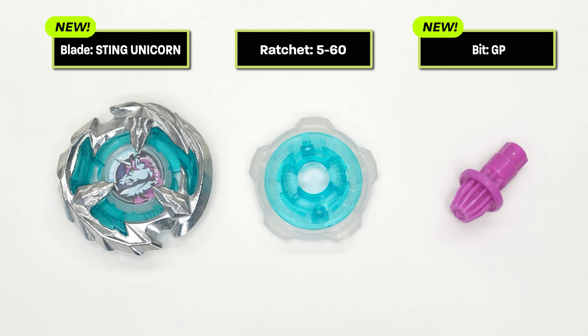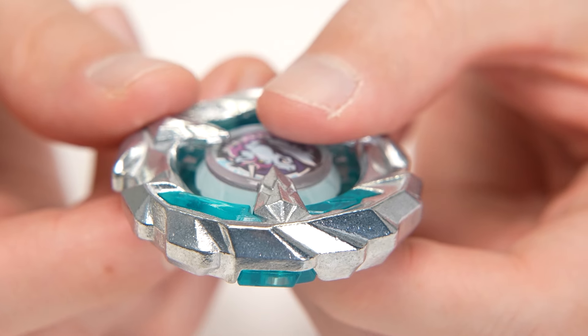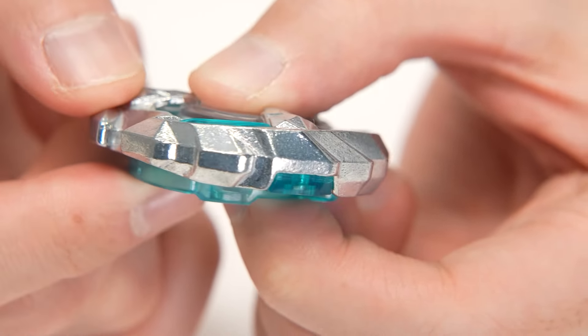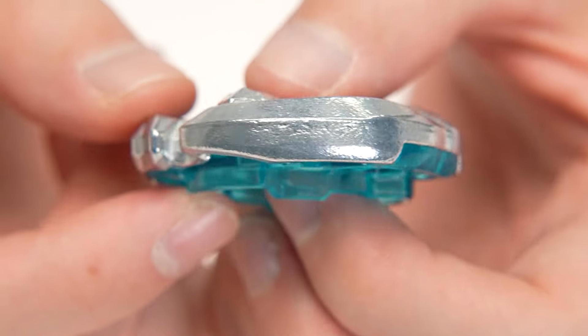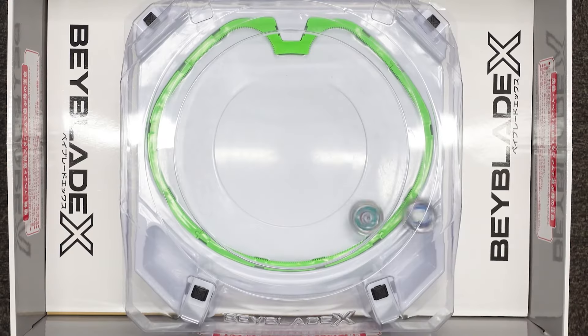Finally, let's look at the blade — this is the Sting Unicorn, a balance-type blade. 'Sting' means to pierce, like a unicorn's horn or mane, represented by these two large blades. The two large blades on each side have completely different shapes — that's the biggest feature. One side resembles the unicorn's horn with a sharp, serrated design and jagged outer edge, making it an attack-type blade that deflects opponents. The other side has a smooth design resembling a mane, serving as a defensive blade that deflects opponents and keeps spinning. So it features both blade types.